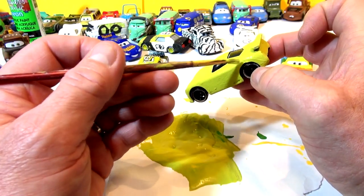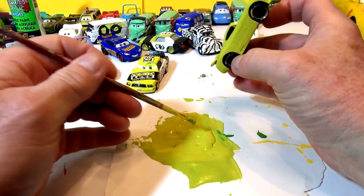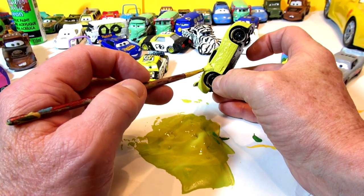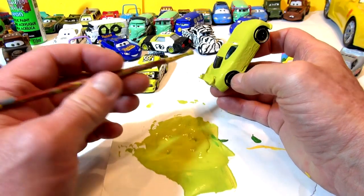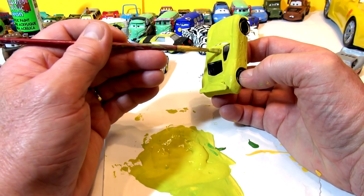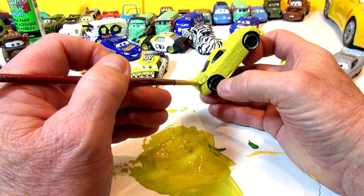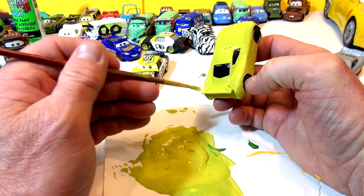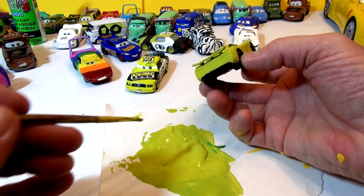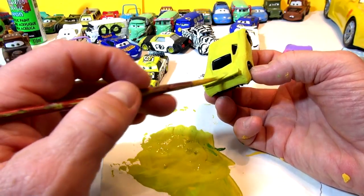I want to tell you something - I picked the term Pixar Cars Customs and started using it a long time ago. It's on almost every one of my videos since last year. If you go to YouTube and punch in Pixar Cars Customs, most of my videos will show up right away. They're all on playlists and standalone, so you can pick the ones you want. Somebody asked me yesterday about selling them on eBay - I put them on eBay for a while but took them off. It's not worth it to sell them for a few dollars each; I want to keep the cars.